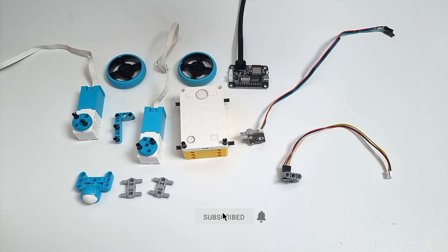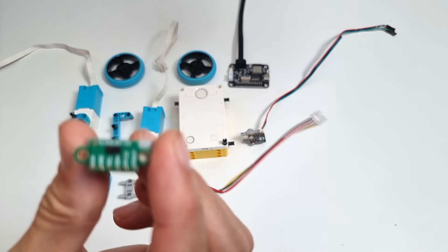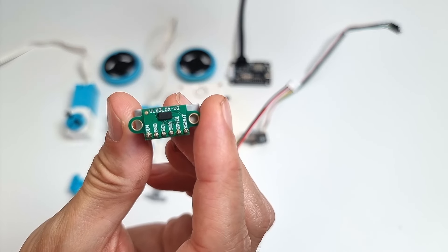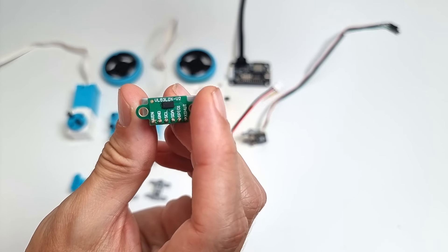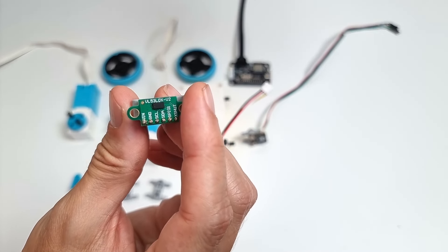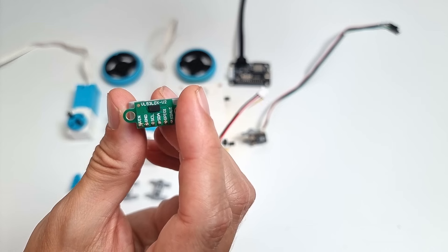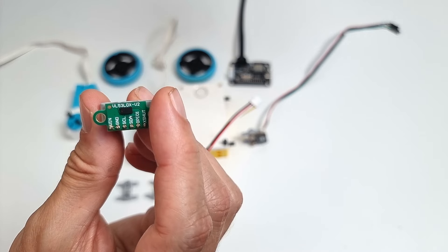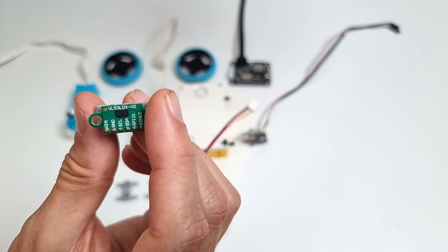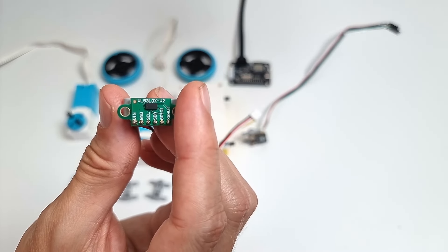For this project we are going to use some SPIKE Prime parts — very few. Two distance sensors of course. I'm using the VL53L0X distance sensors. This is a V2 version. Whatever is after the dash doesn't matter much, but the type number has to be exactly the same. There are VL53L sensors with 3X, 5X, 4CX and all of those don't work, so make sure you have the VL53L0X.